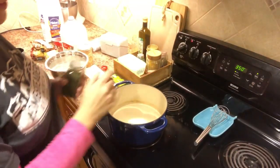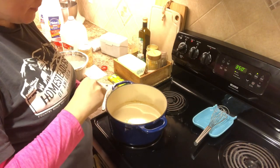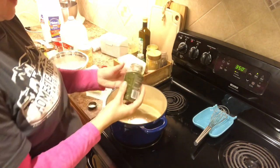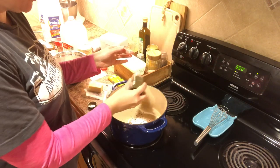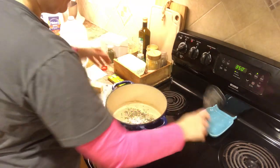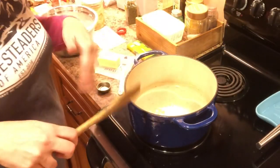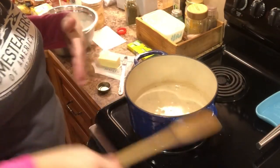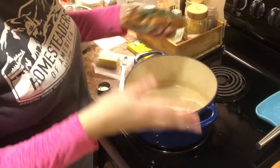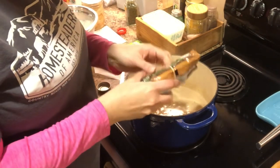My oven has already beeped, letting me know that it is preheated and ready to go. I'm going to doctor up this filling a little bit more before I start adding more stuff. I have some dried parsley that I'm going to add just a little bit, mostly for color than for flavor — maybe an eighth of a teaspoon. So this is really starting to get thick now. Now it's time to start adding in the rest of our filling. What I love about this is that you can add whatever you like, leave out what you don't, and you can control the amount of vegetables.